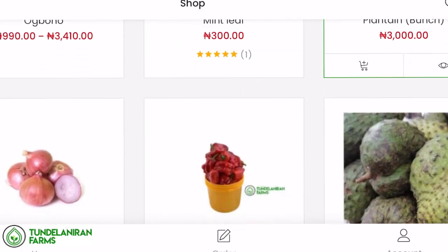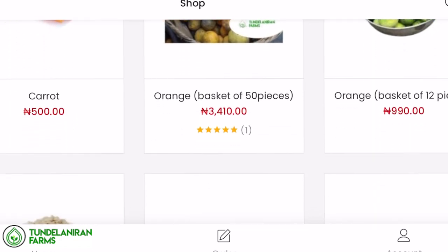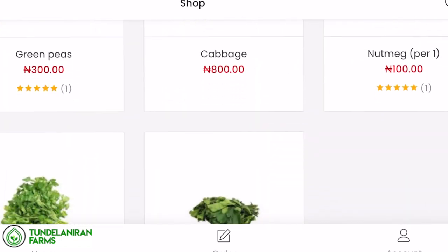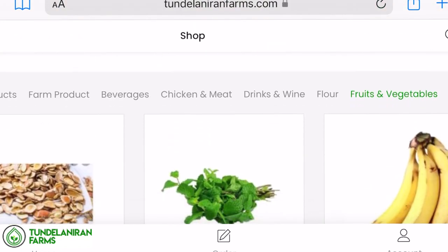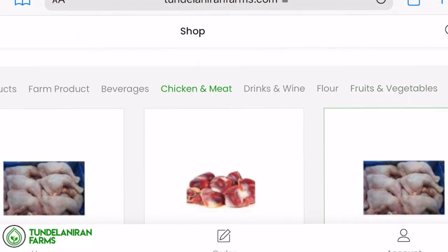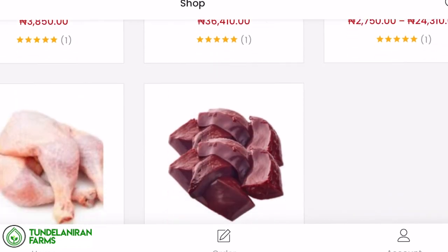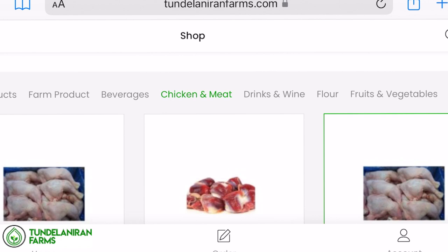Today's video is brought to you by Tunde Lanurong Farms. It is your one-stop website where you go to get groceries online. You get vegetables, fruits, chicken, beef, fish, soup ingredients, daily life ingredients, flour — anything you are thinking of in terms of food, you can get from Tunde Lanurong Farms and they will deliver it straight to your doorstep.